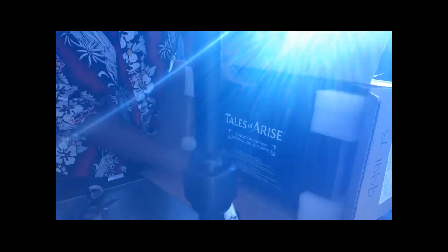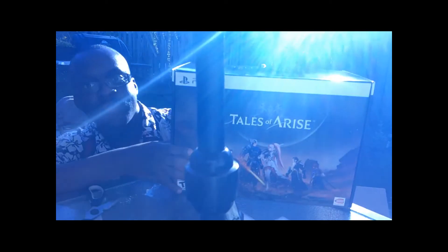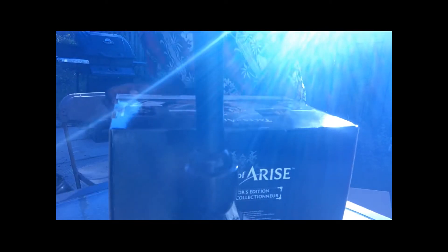Hello everyone, I'm Hardman Kananda, and I will show you how to install the internal SSD for the PlayStation 5.